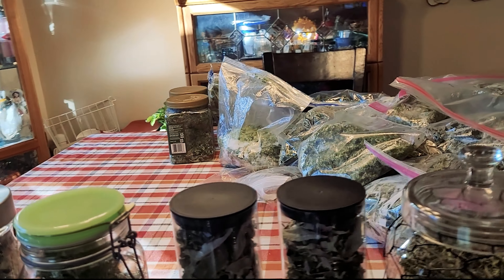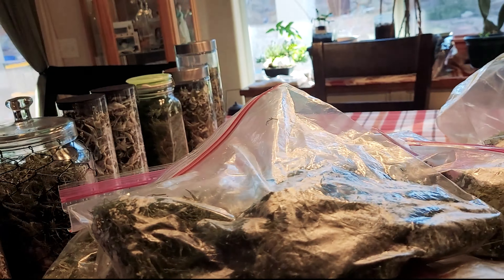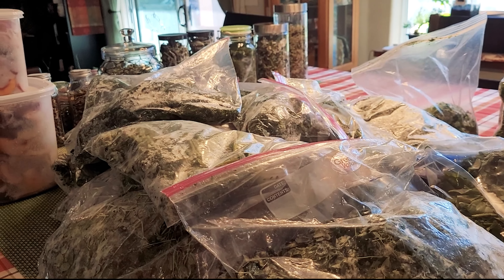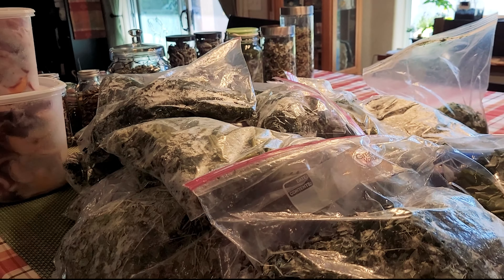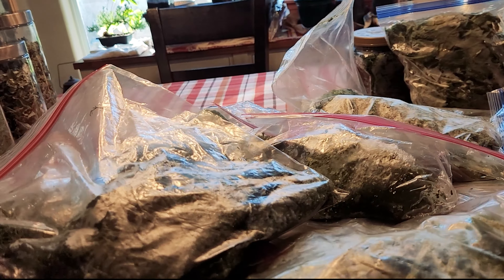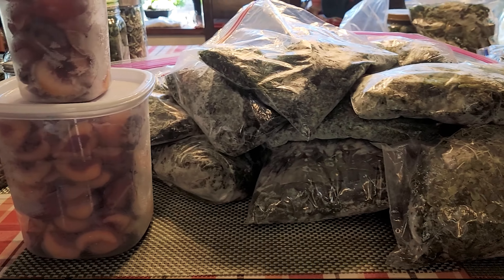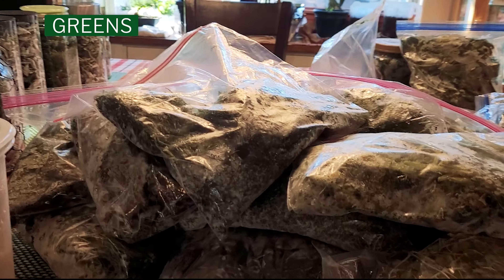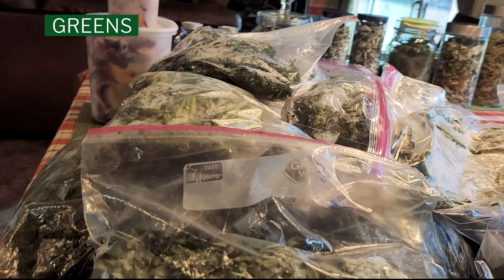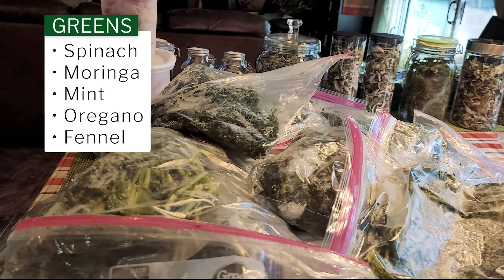By the way, I have frozen mint. I haven't tried the tea using frozen mint because I haven't had a chance. But I'm curious to see what the tea will taste like — frozen, air dried, or oven dried. So here you have it friends, a little mountain here of greens: spinach, moringa, mint. There's a little bit of oregano also frozen, and even frozen fennel.